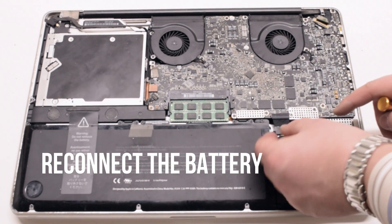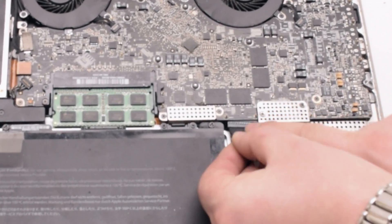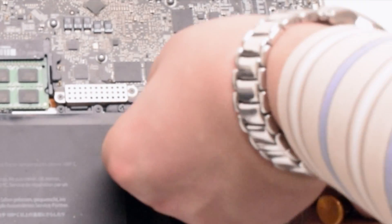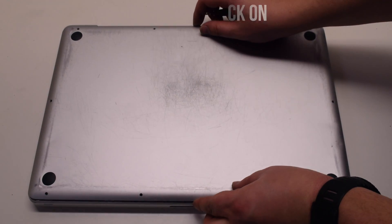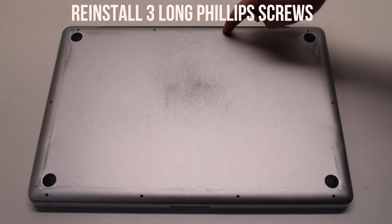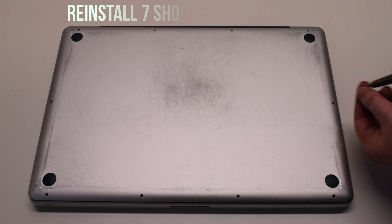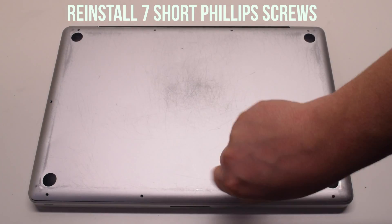You can now reconnect the battery — gently slide it into the socket and look down to get a better angle, making sure it goes in correctly. Place the cover back on. Reinstall the three long Phillips head screws first, then reinstall the seven short Phillips head screws.